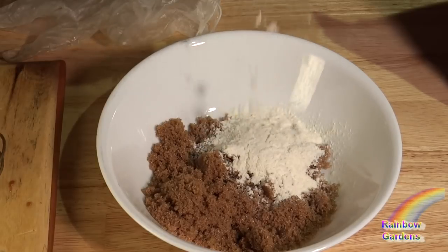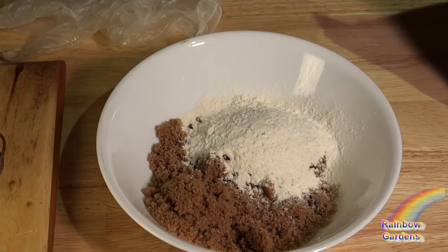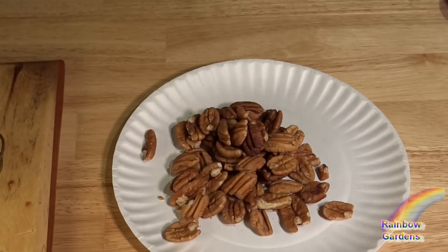While those are baking, I'll go ahead and make my topping. To my brown sugar, I'm adding a little bit of all-purpose flour. I'll include measurements in the description area below so that you can see how much you will need for one batch. I'm making a little bit more and you might want to also.